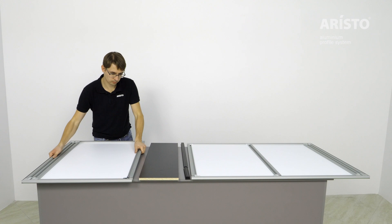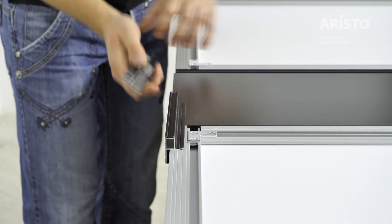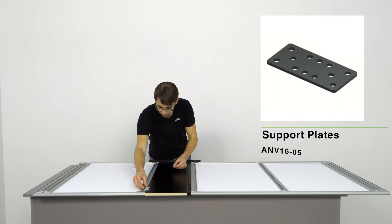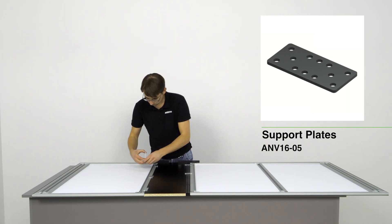Combine all insert parts on the table. Attach small segments of the style on the side of the two insert panels that you are going to connect. Tightly connect the different inserts to each other and fasten them with support plates.